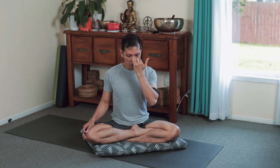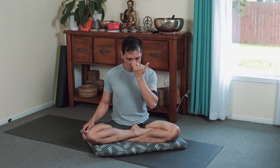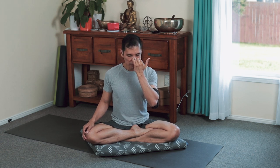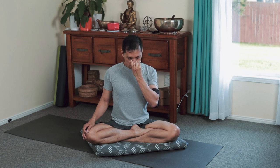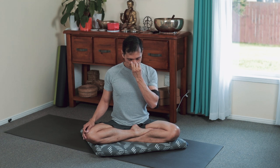3, 2, 1 — long breath through your right nostril. Close the right using your thumb, close the chest, bow your head low, confine the breath inside. Relax the shoulders down, pull the breath in, pull the muscles up.